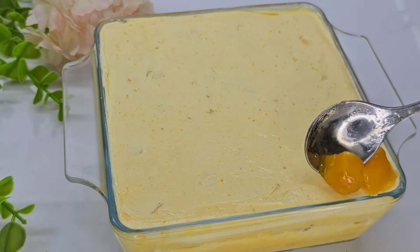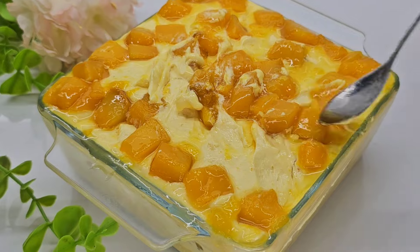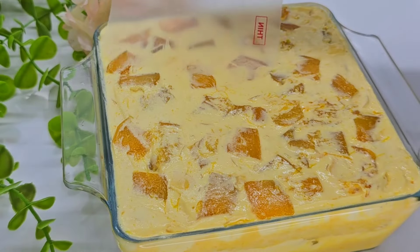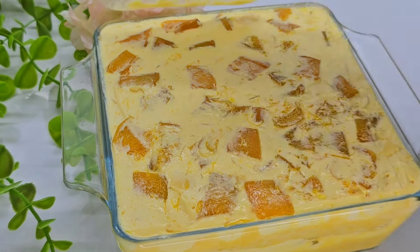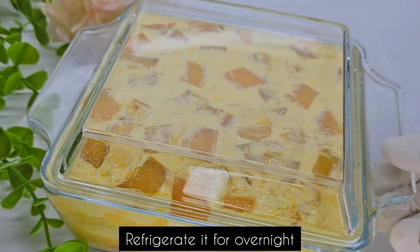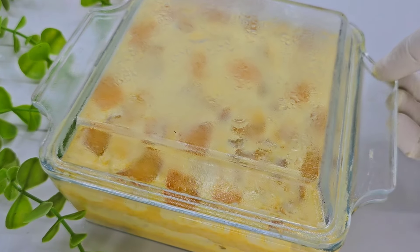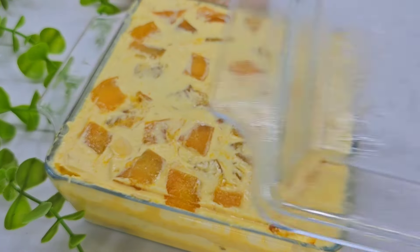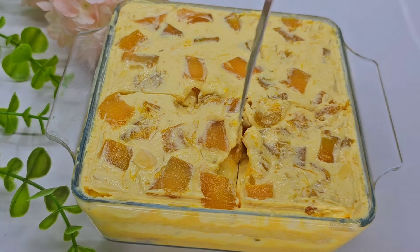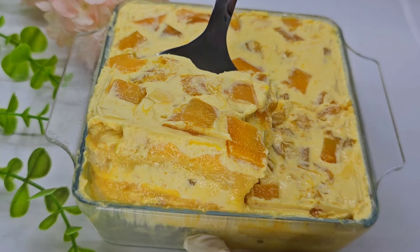Then we will mix it on top and mix it with whipping cream. We will cover it and put it in the fridge. We will finish the pudding with a homemade casserole, then finish it in the fridge.